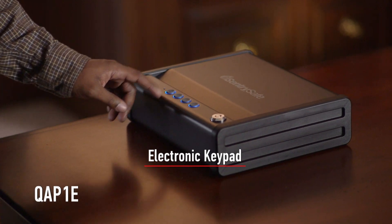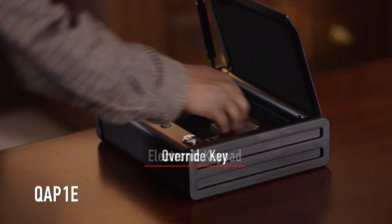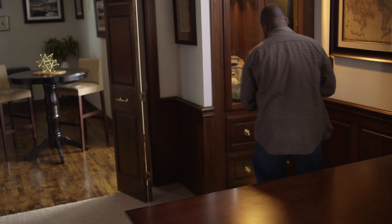The electronic keypad means simple one-handed operation that provides quick access. Plus, this safe is equipped with an override key for convenient backup access.